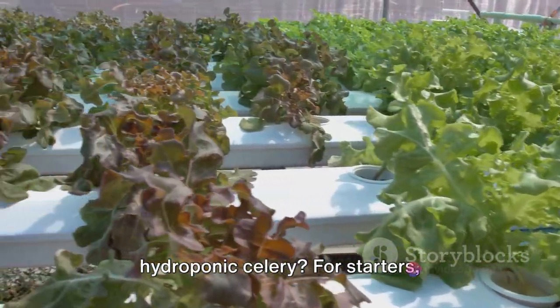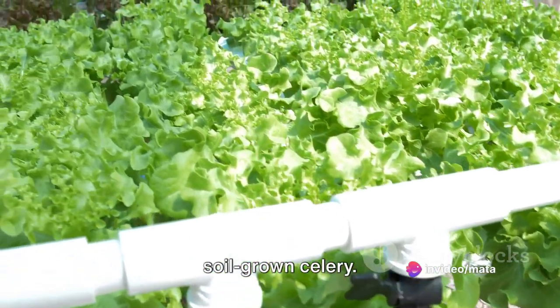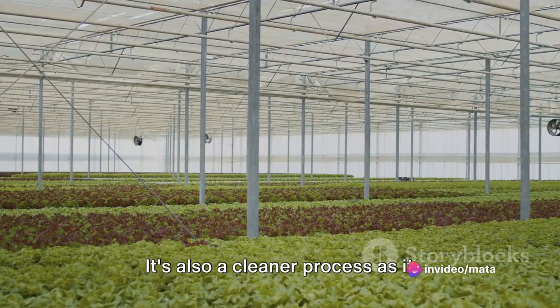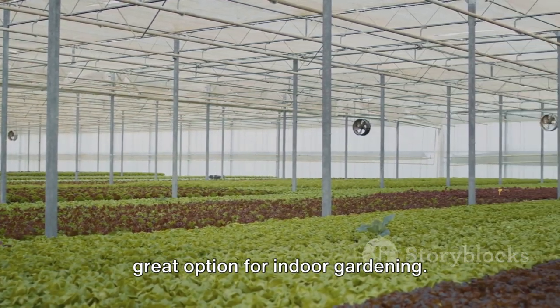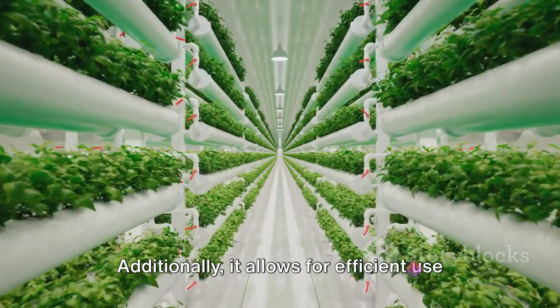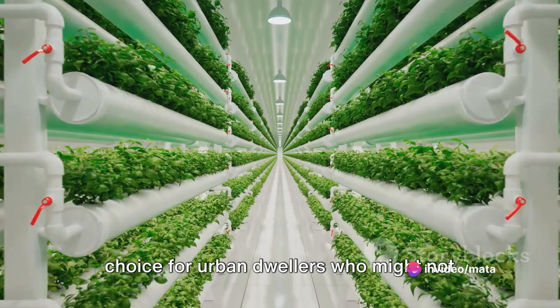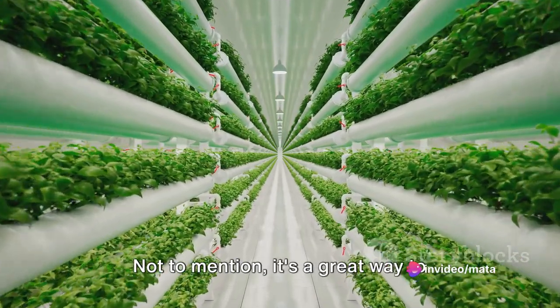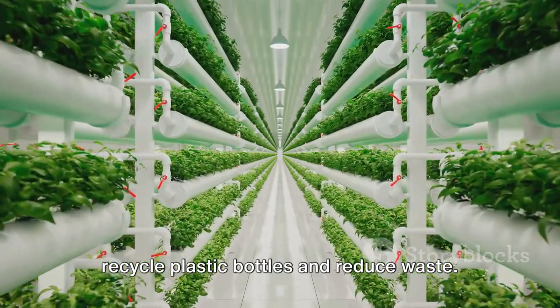What are the benefits of growing hydroponic celery? For starters, hydroponic celery grows faster than soil-grown celery. It's also a cleaner process as it eliminates the need for soil, making it a great option for indoor gardening. Additionally, it allows for efficient use of space and resources, making it an ideal choice for urban dwellers who might not have a lot of outdoor gardening space. Not to mention, it's a great way to recycle plastic bottles and reduce waste.